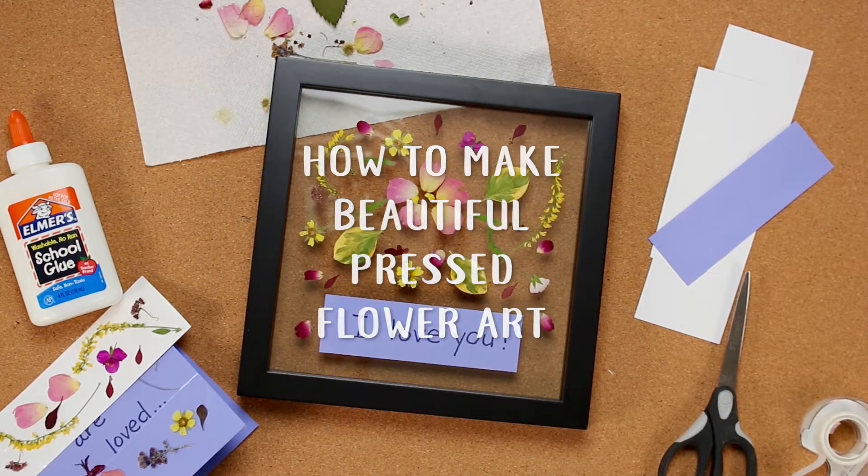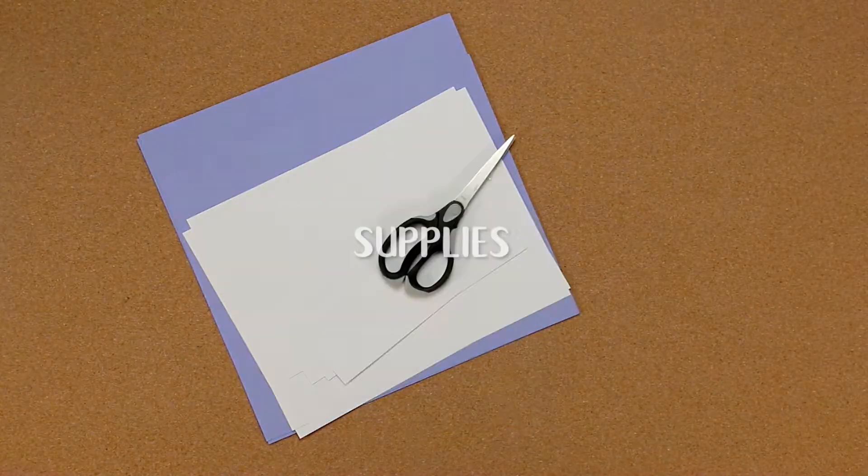How to make beautiful pressed flower art from your pressed flowers that you put between pages or have in your flower press.